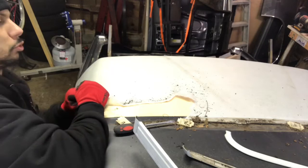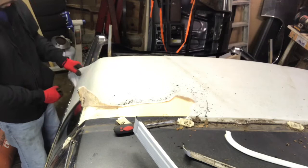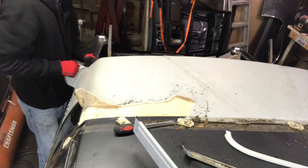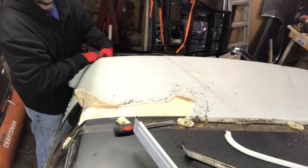Even if I was digging at it with the screwdriver trying to pry it up, you're gonna see it anyway because I'm putting another top back on. There seems to be another plastic piece underneath — the vinyl comes down and it tucks underneath it.